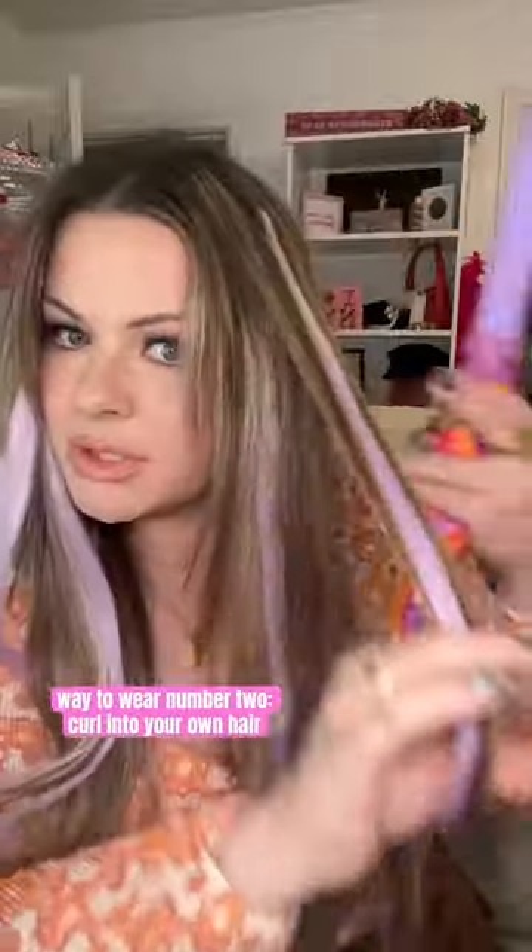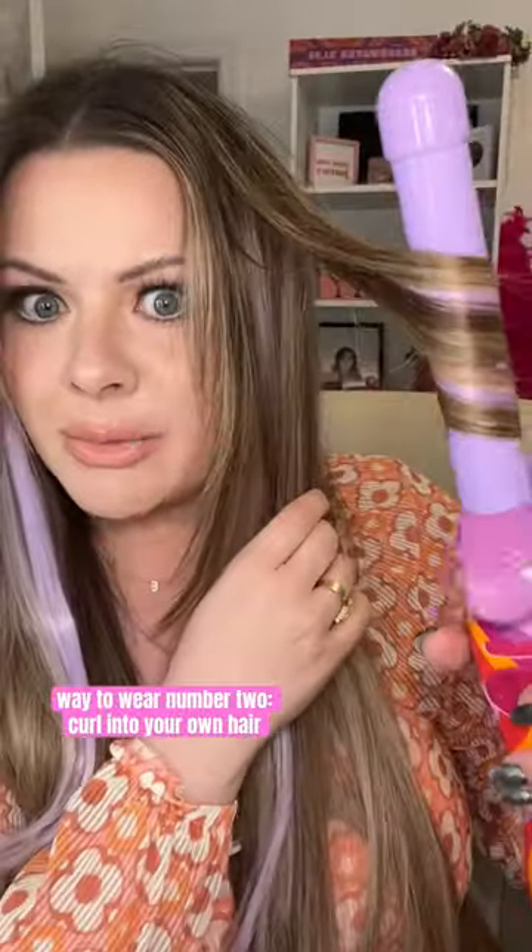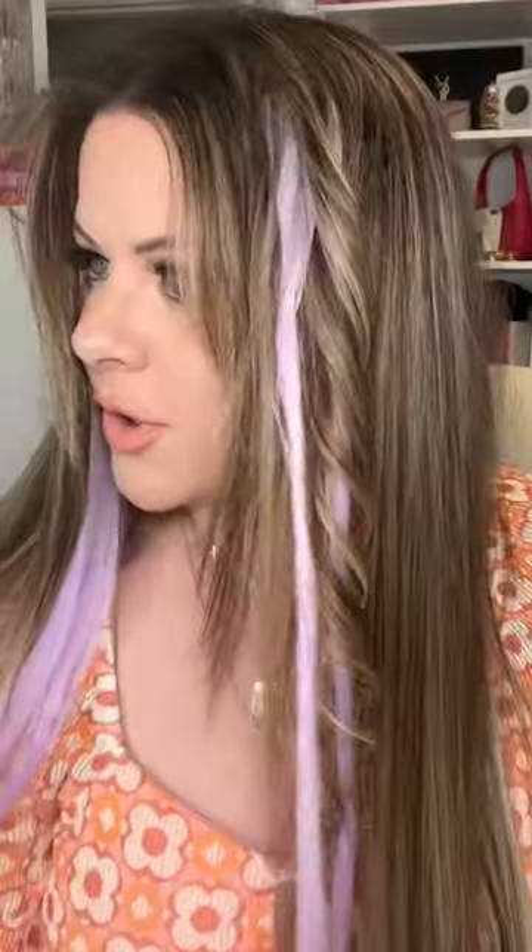This one's really shiny. What I'm gonna do is curl it with my own hair and see how it blends. It's not curling — my hair curled around it, but they don't curl.